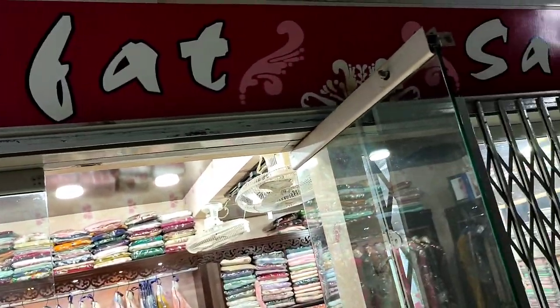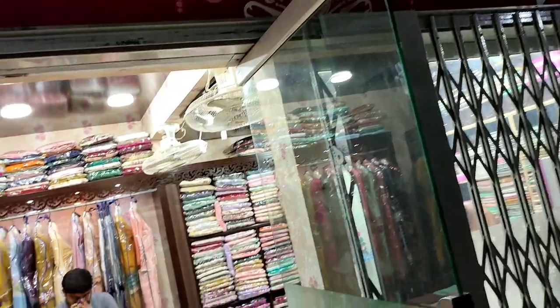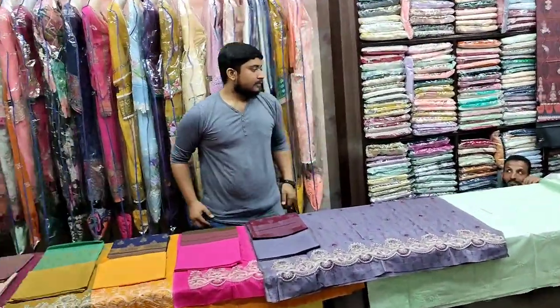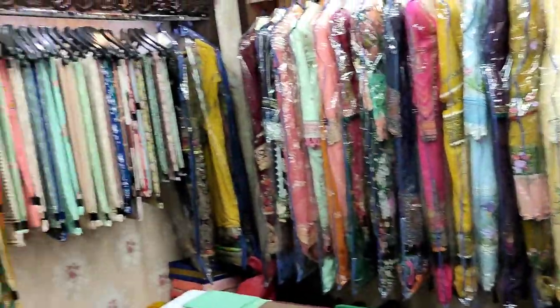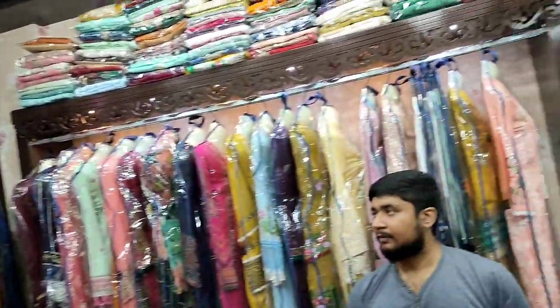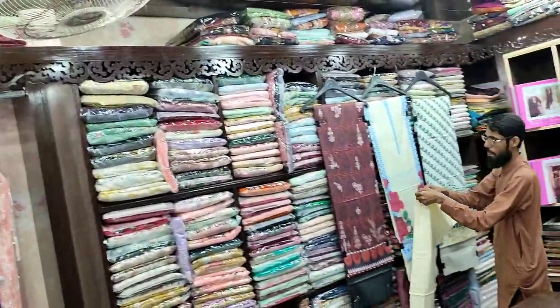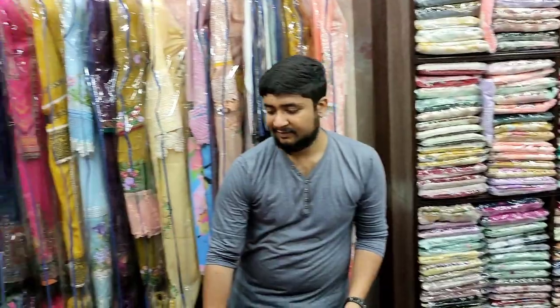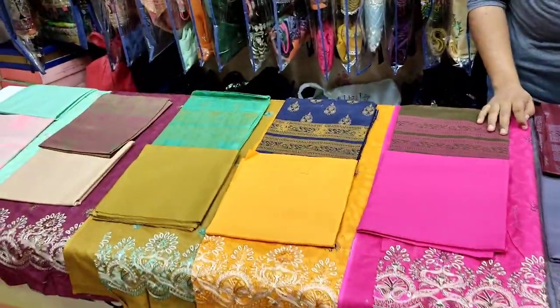Assalamualaikum everyone, Abdul Qadir here. Saka Foot Collection's new late new design is launched here. I'm giving you the details.